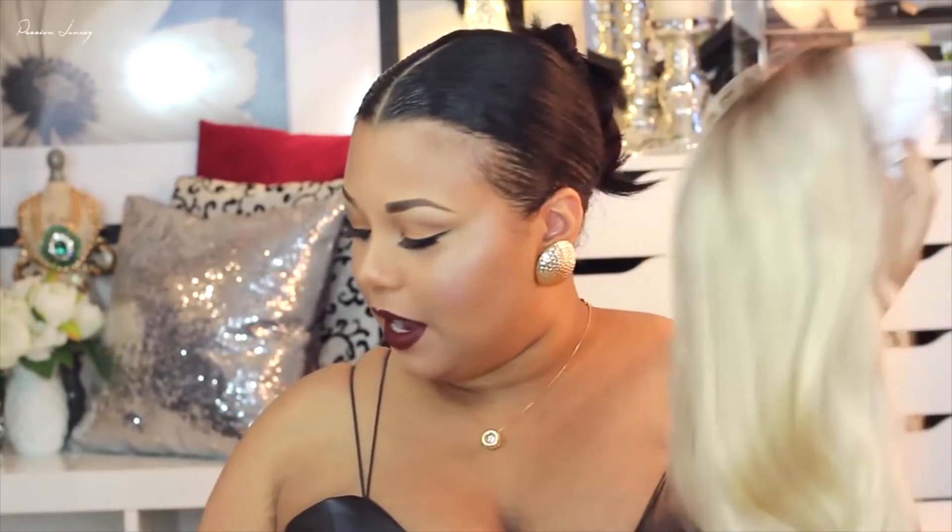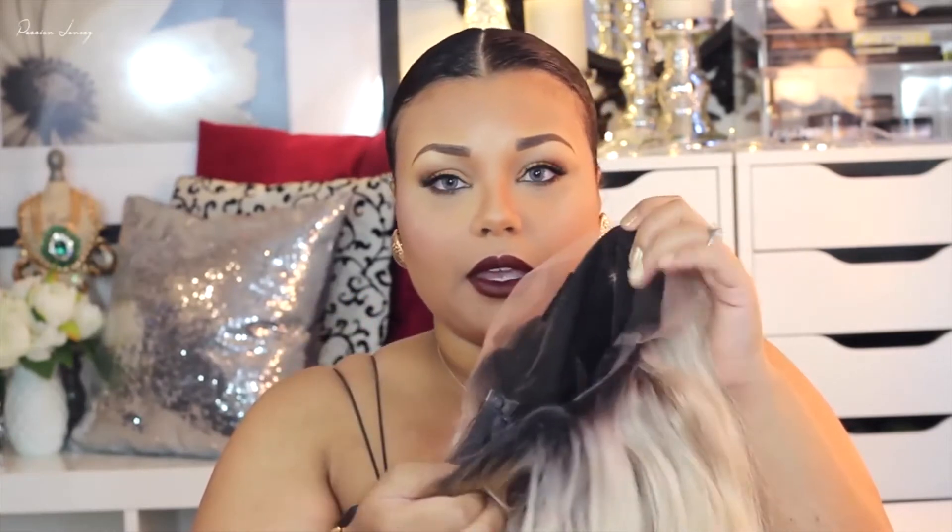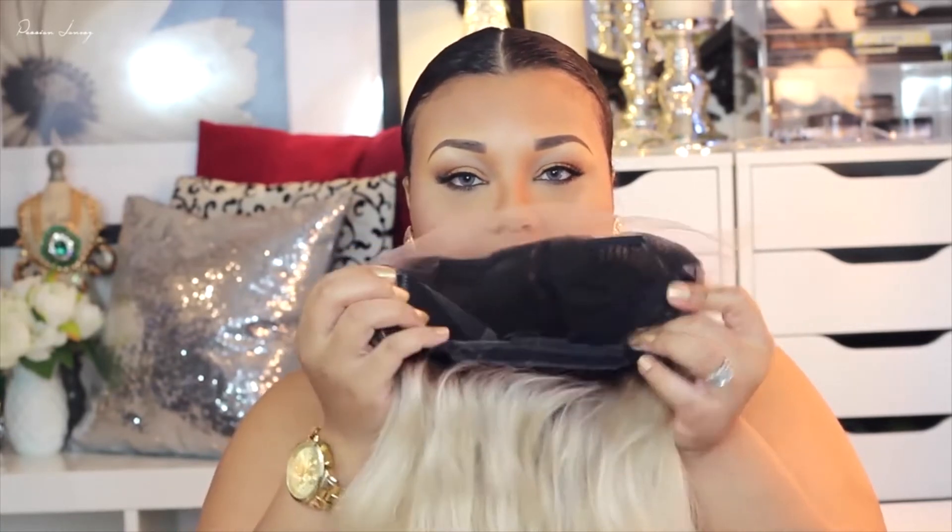I'm going to take off the net — I didn't cut the lace off anything yet, I just wanted to show you. This is how the hair looks and it's thick. There are three combs in this wig that you can just put in, and there are two wig clips at the side.